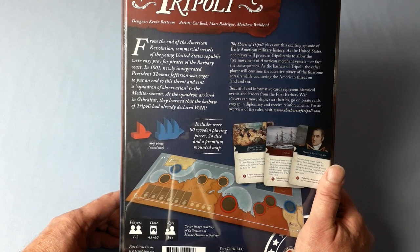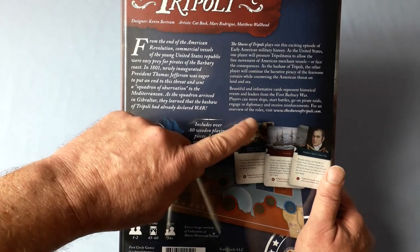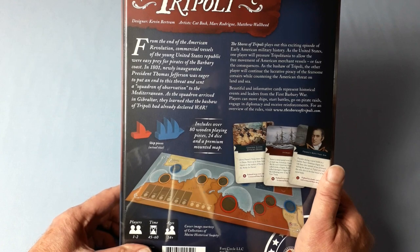Beautiful and informative cards represent historical events and leaders from the First Barbary War. Players can move ships, start battles, go on pirate raids, engage in diplomacy, and receive reinforcements. And if you're interested, for an overview of the rules, visit www.theshoresoftripoli.com.